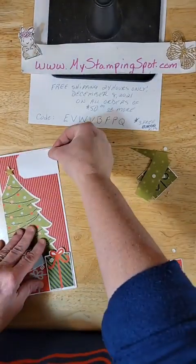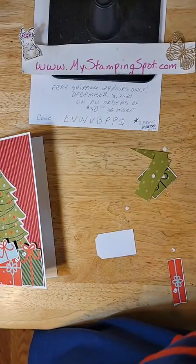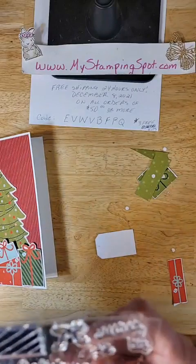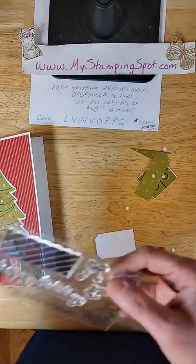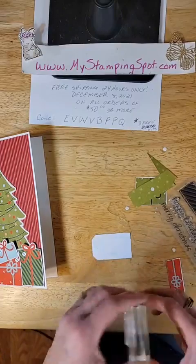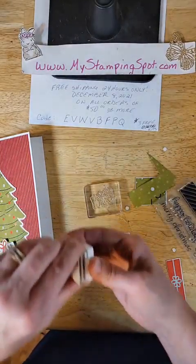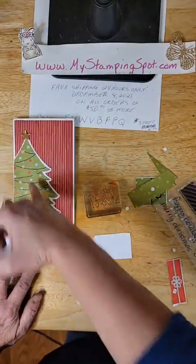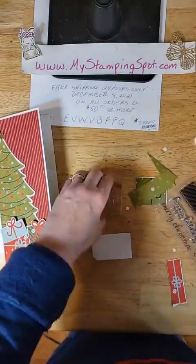And then I think I'm just going to put a banner up at the top. This stamp set came with Merry Christmas, To and From, Oh What Fun, and some little snowflakes. Oh What Fun — now I know this is odd, but this came with Flirty Flamingo ink. And I am going to use it because it's scattered in the bulbs and the ribbons and whatnot.